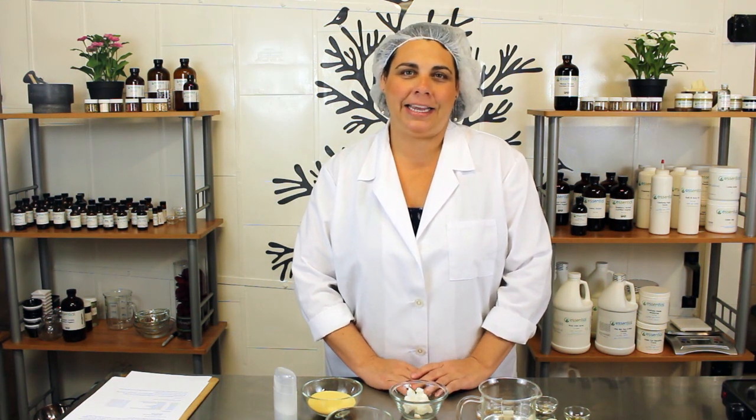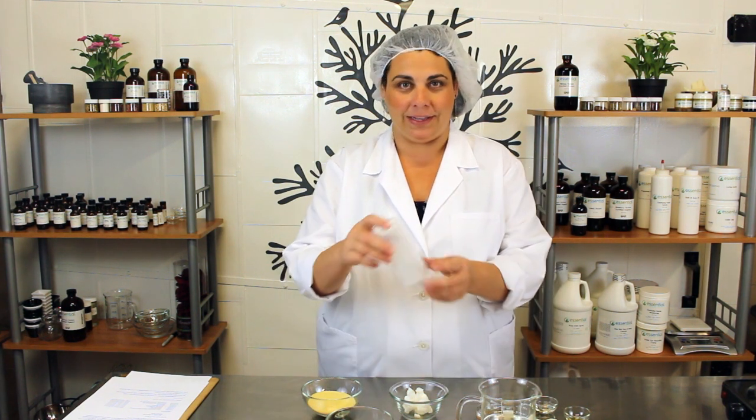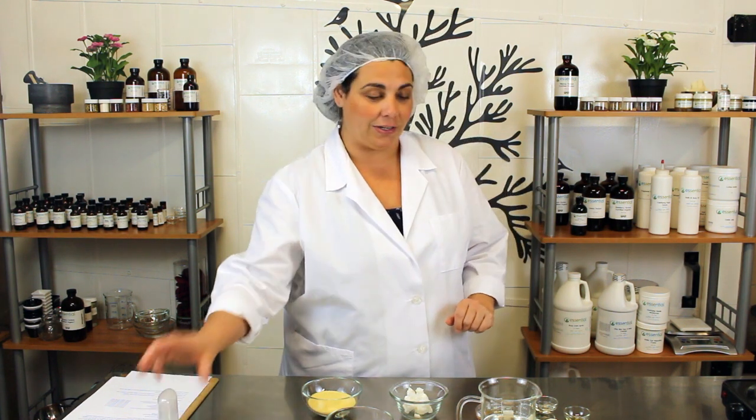Hi, welcome to Kitchen Chemistry with Essential Wholesale and Labs. I'm Tinica and today we're making a Don't Bug Me Skin Balm. I absolutely love this balm because you can put it in one of these handy deodorant tubes and rub it on your skin without having to have that smell on your hands or on your clothes. So let's just get started.